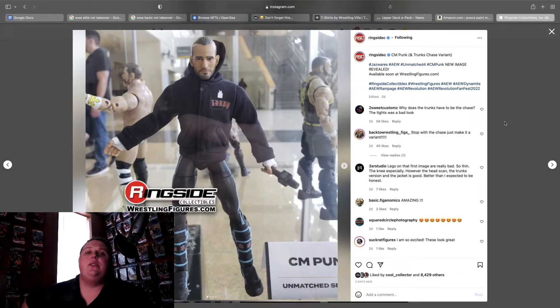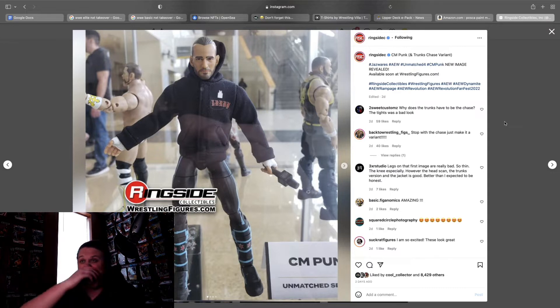What is going on everybody, welcome back to the channel. Today I'm going to be doing a look through of the AEW reveals from the Revolution Fan Fest. I know I'm a couple days late — I've been busy over the weekend — so I figured I'd go ahead and get it out to you guys today. Let's get right into it. The very first one we're going to look at is the Unmatched 4 CM Punk.